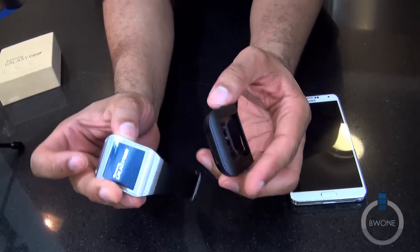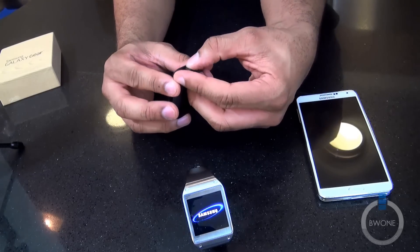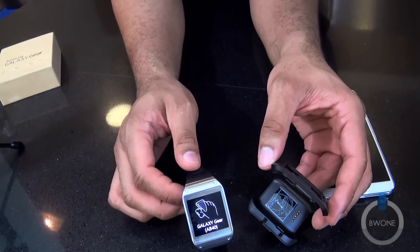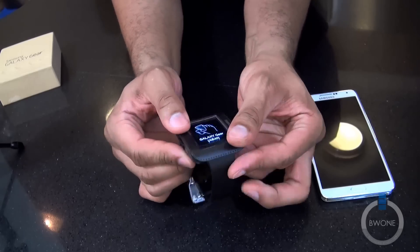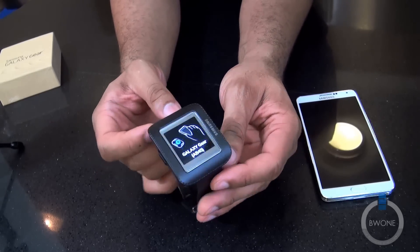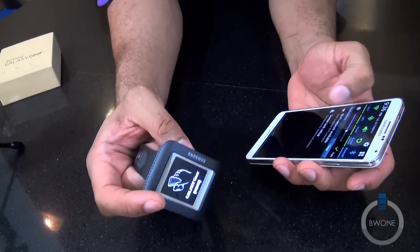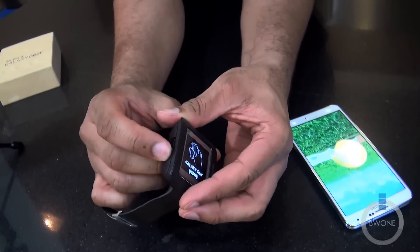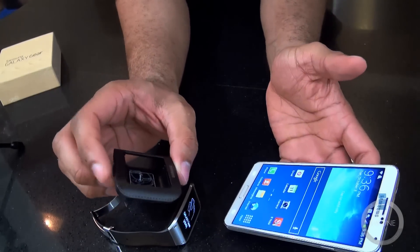Alright, let's go ahead and power this up and watch it boot. While it boots I'll get the charging dock ready — it also has NFC inside, because that's basically how you're going to connect and set this up. It's telling you to tap it to the Galaxy Note. Let me make sure NFC is on — yes it is. Let me take this case off first before tapping the two together — probably a good idea.